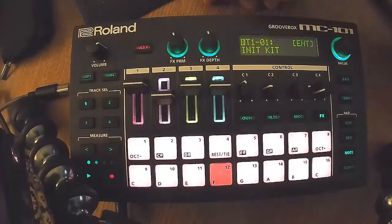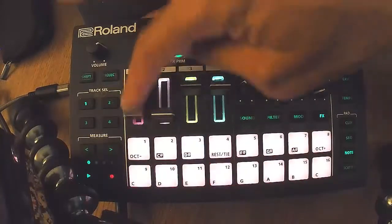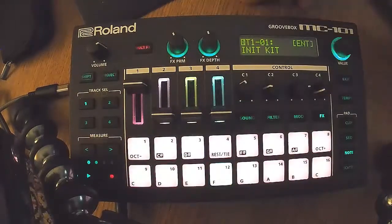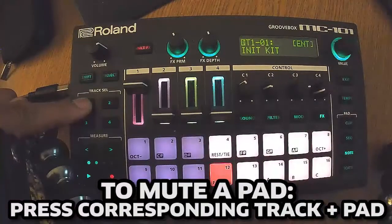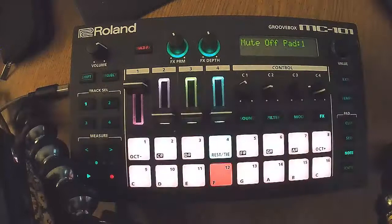Since you don't have sample trim, you'd have to be a little more creative. You could use the nudge feature, or pre-edit your samples before you load them onto the SD card. Otherwise you've got to do some adjustments on the step sequencer, which is okay. Muting a few pads, bringing them back.